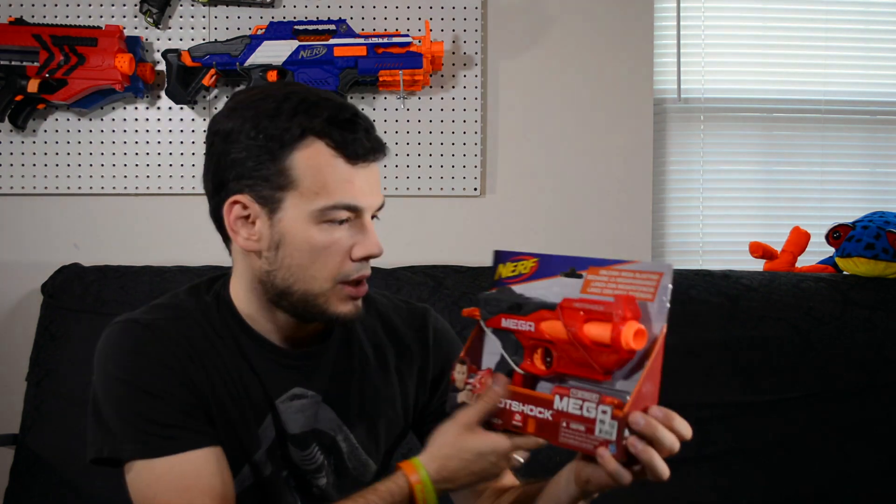I don't see any range claims on here. There is room to store an extra dart and it does come with two darts. Let's just crack this guy open and see how she does.